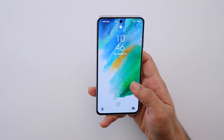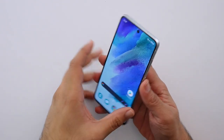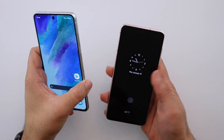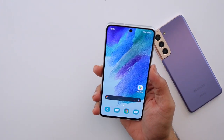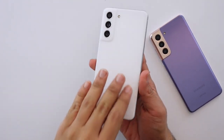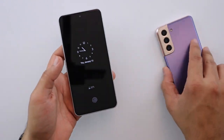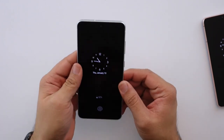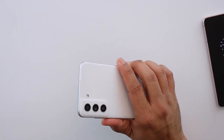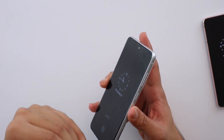I just spent the last couple of hours messing around with the Galaxy S21 FE, getting a feel for it, and most importantly comparing it side by side to the Galaxy S21. Right off the bat it does feel way thicker. It doesn't feel extremely heavy in comparison — there is a very minute weight difference between the two — but the thickness definitely just adds to the bulk of the phone.